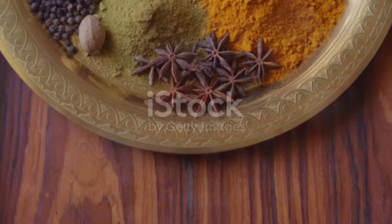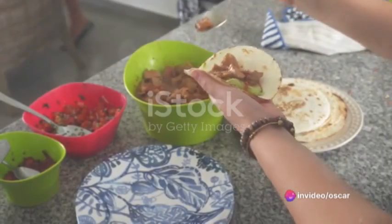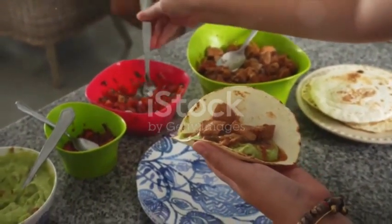Our filling is ready and smells so good, even the neighbor's dog is jealous. Let's move on to the final step — the moment we've been waiting for: the grand taco assembly. You've got your tortilla, you've got your fillings, and you've got your determination. It's time to put it all together.